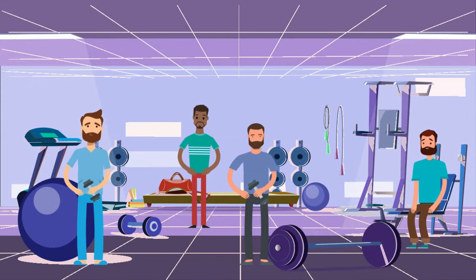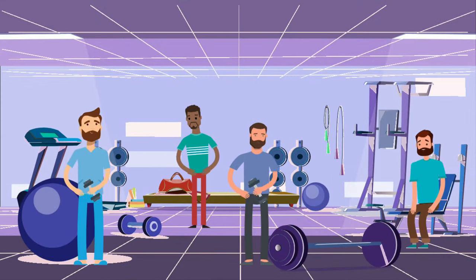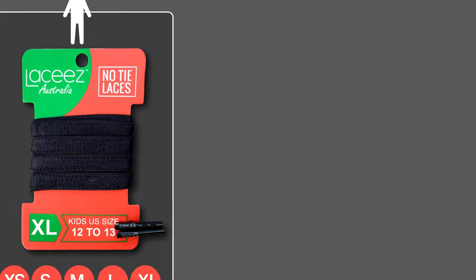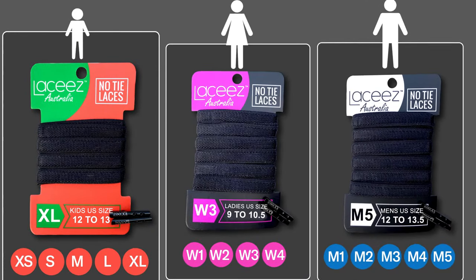Lacy's offer comfort and ease for everyone. In fact, we can't think of anyone that Lacy's wouldn't suit. Available in 8 colours, 14 sizes and our new custom size, we've got you covered.